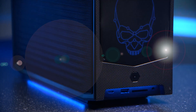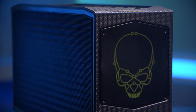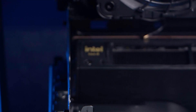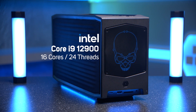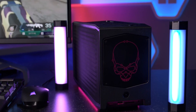So the latest Xtreme NUC is the 12th gen, which we've got here — the Dragon Canyon. We're going to run through the specs for you and show you how easy it is to add in your components. Our model is the top-of-the-range i9, sporting a desktop-class Intel Core i9-12900 CPU with 16 cores and 24 threads and a 5.1 gigahertz boost clock, so you are absolutely not short on performance here.